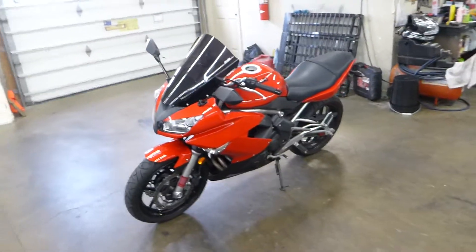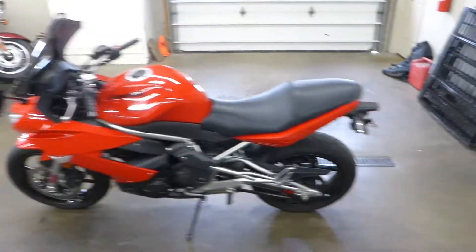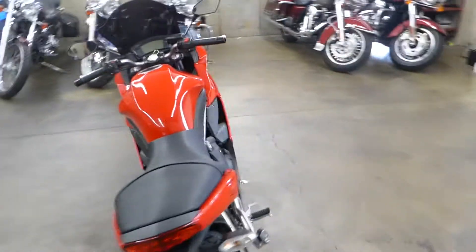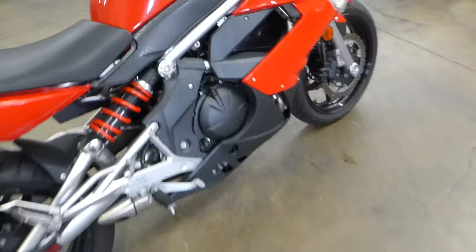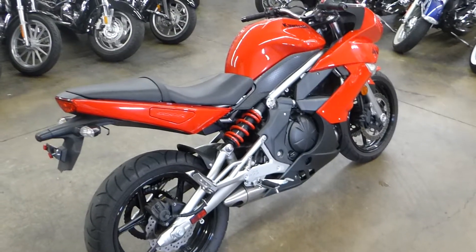Really clean looking bike. Sometimes these color combinations get pretty wacky but this is a really clean looking bike. The red is just a classic sweet sporty color. It's got some cool carbon-ish fiber looking accents, nice matte gray, the silver. It's a good compact clean looking bike.